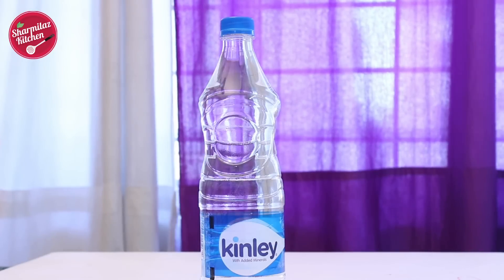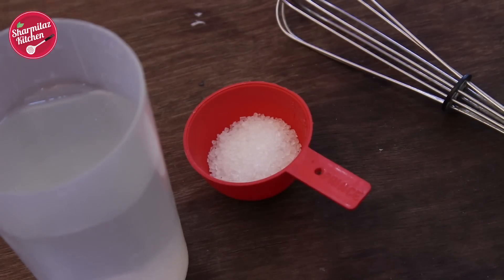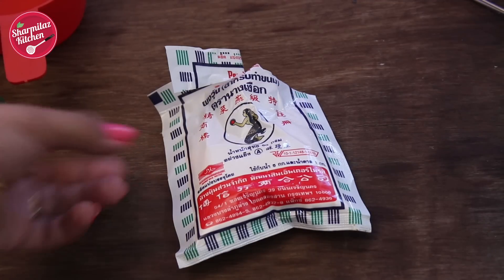This recipe needs very simple ingredients: mineral water, sugar, agar agar powder — and that's it.